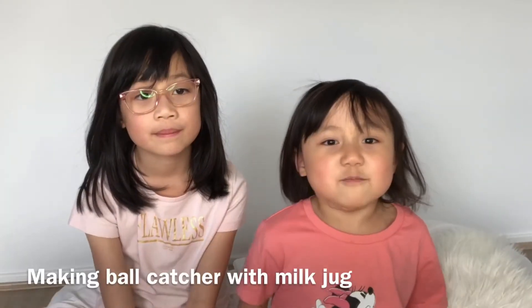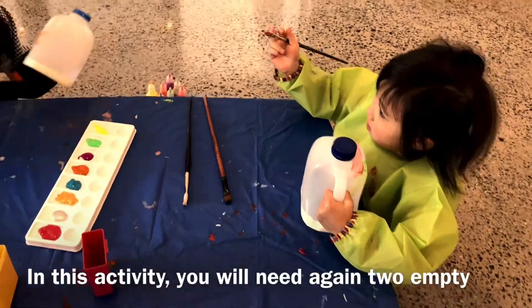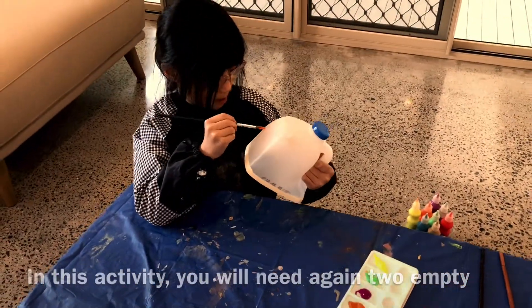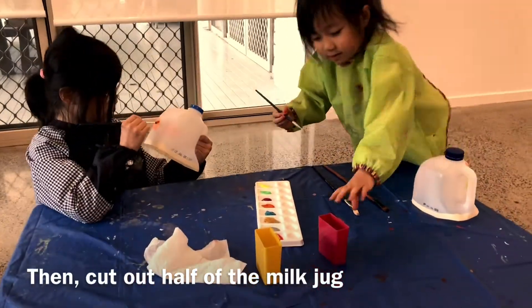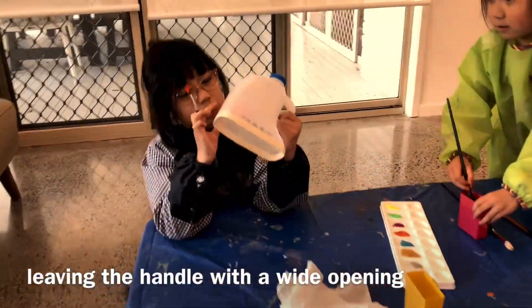The next activity is making a ball catcher with milk jugs. In this activity you will need two empty, clean and dried milk jugs. Then cut out half of the milk jug leaving the handle with a wide opening.